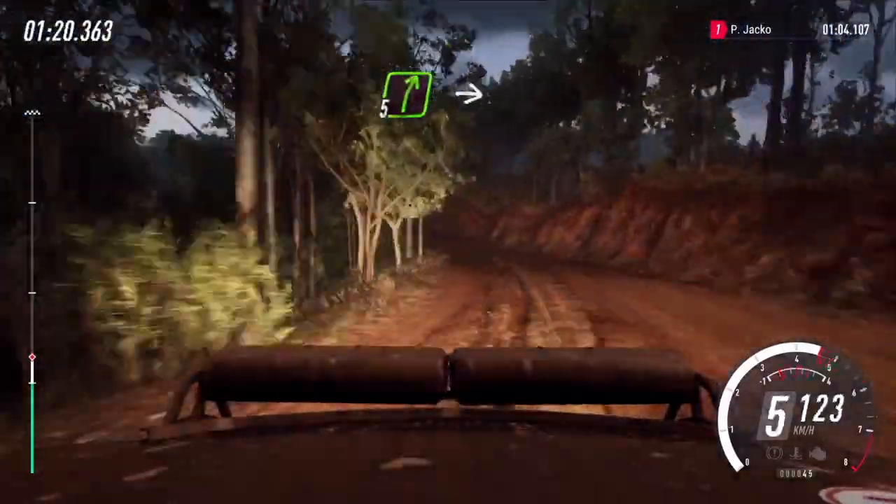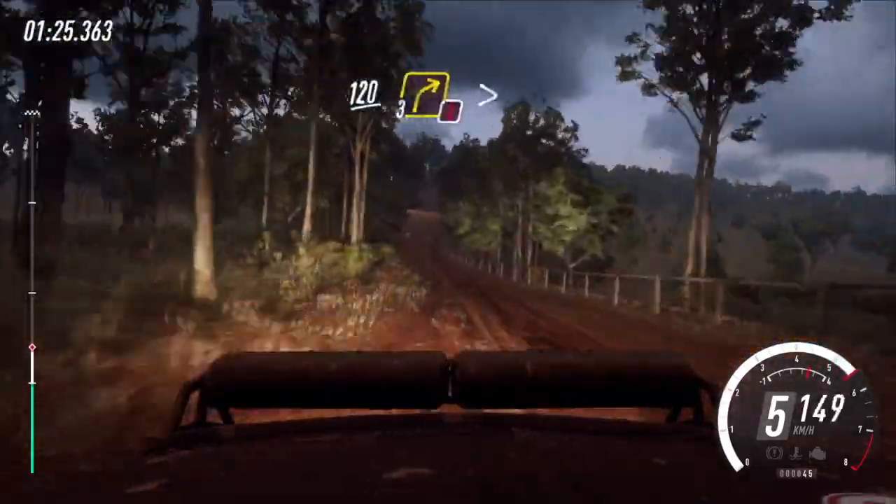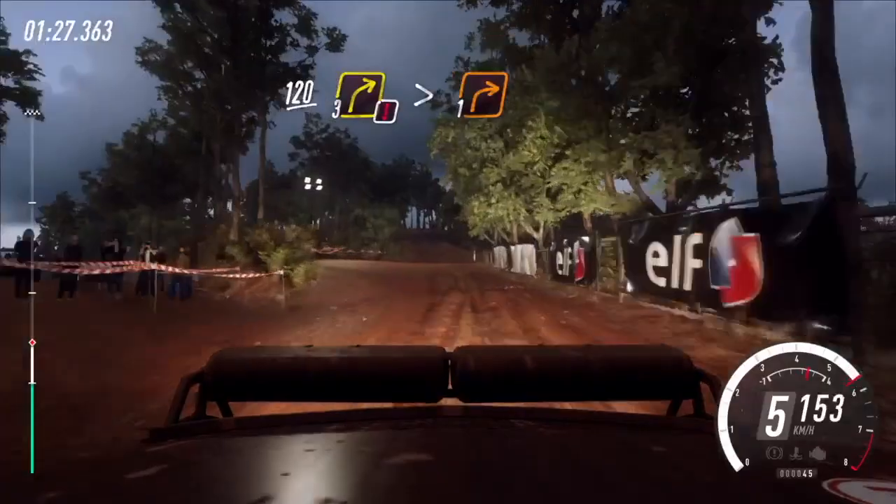5 right of a crest, into 6 left. Keep right of a 120, caution, 3 right of a crest, tightens 1.